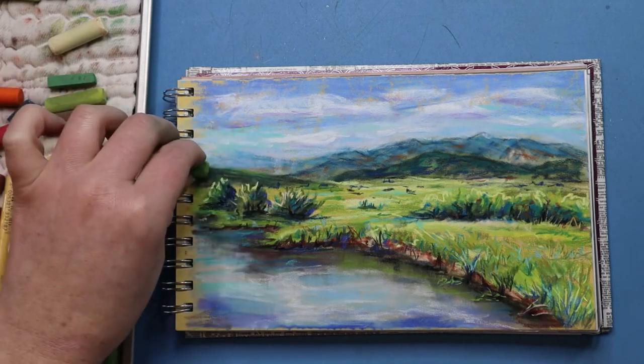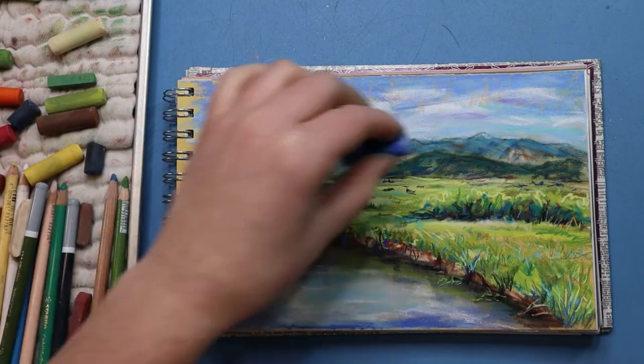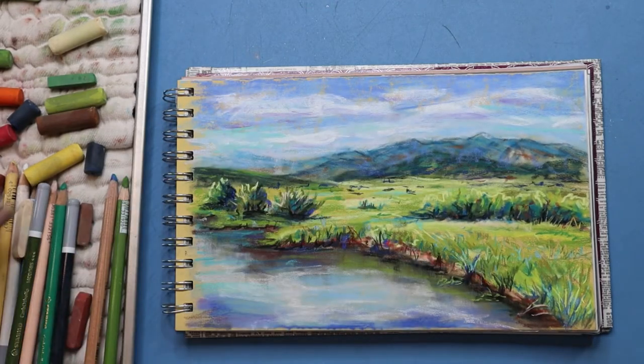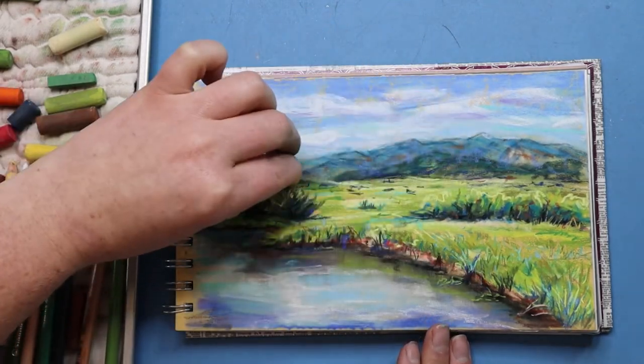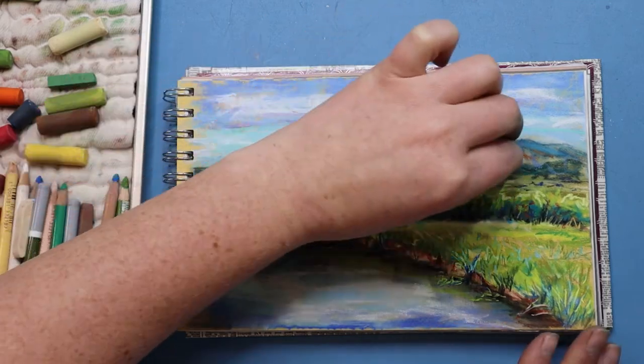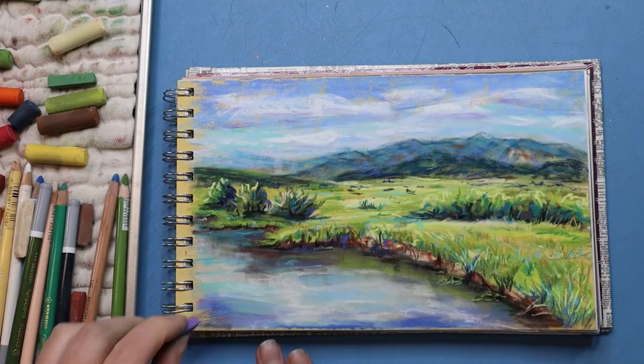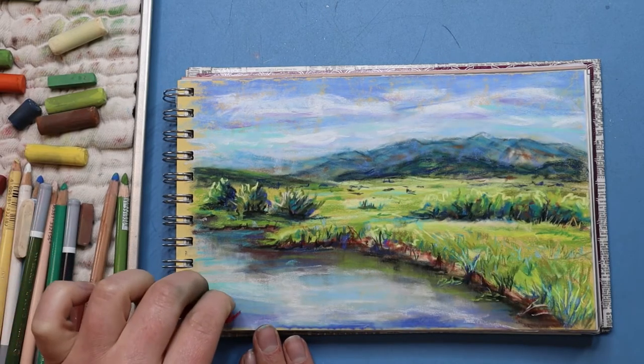I was looking at the picture and decided I wanted those mountains to recede a little bit more and look a little hazier. So I took a blue pastel and just did really soft strokes over the top of them — no harsh lines — because I wanted it to be soft and kind of blend into the picture.